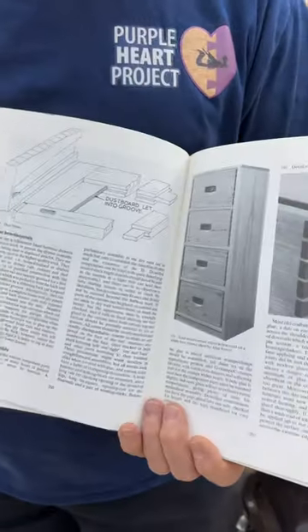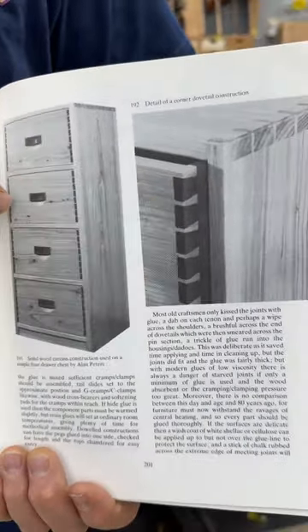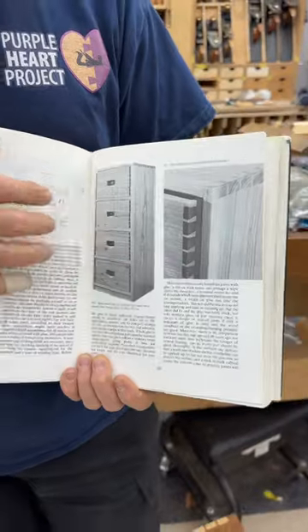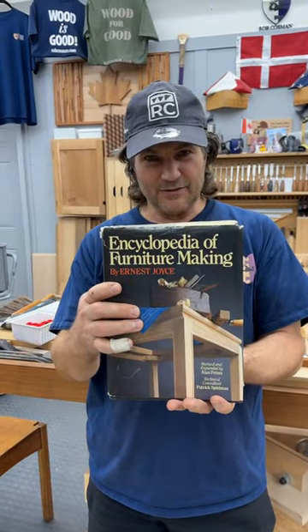And the second is an illustration over here — this is some of Alan Peters' furniture. I love the way he brought the tails all the way through to the front of the drawer as a feature. I've done that numerous times. I think it's fantastic. There's the book. Get it. You'll love it.